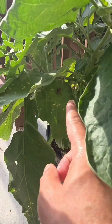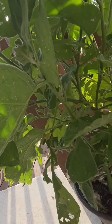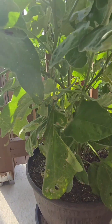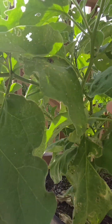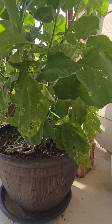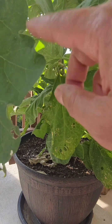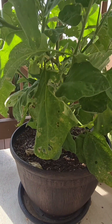This is the plant I was talking about earlier. See how there are bugs and small tiny flying pests here. I'll be using that product, which is a physical treatment, to get rid of all these bugs. This is me all masked up.